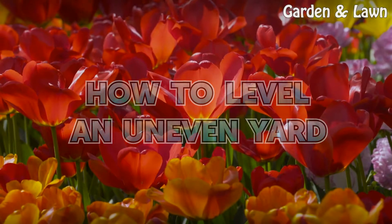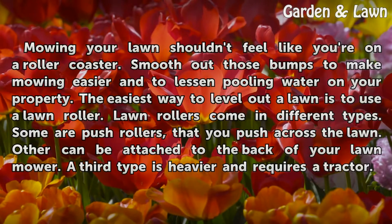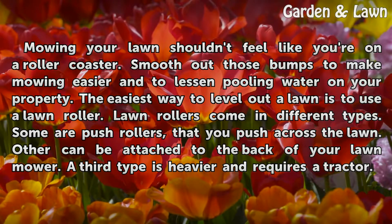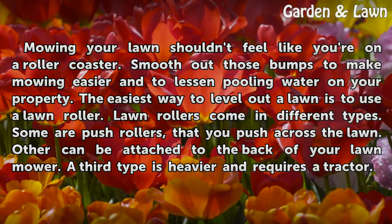How to Level an Uneven Yard. Mowing your lawn shouldn't feel like you're on a roller coaster. Smooth out those bumps to make mowing easier and to lessen pooling water on your property. The easiest way to level out a lawn is to use a lawn roller.